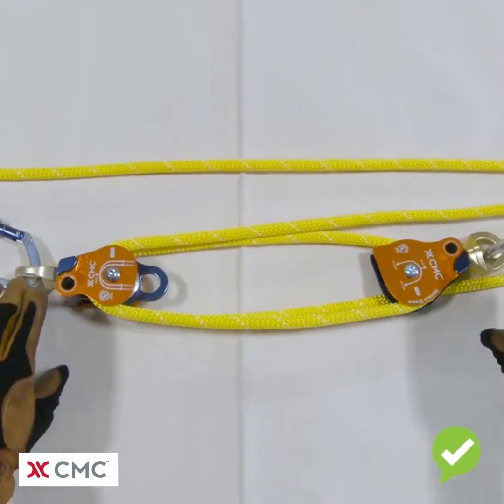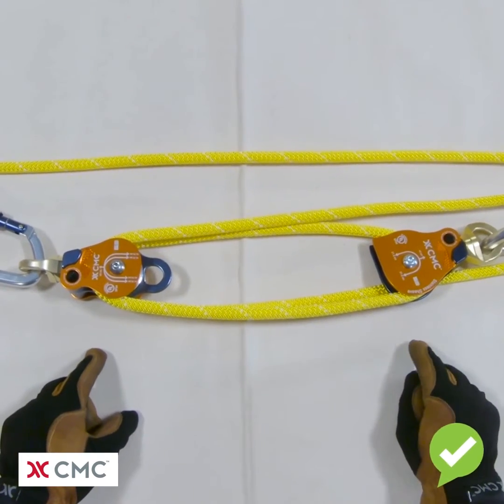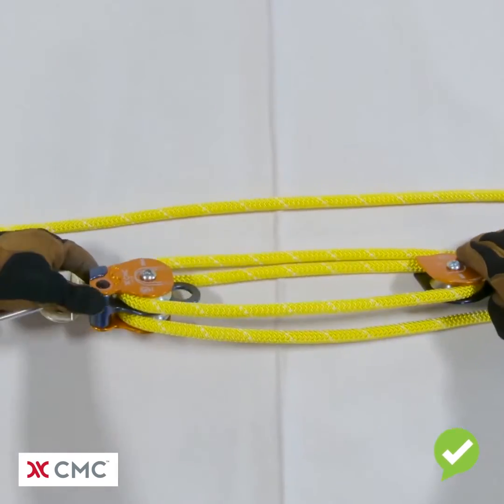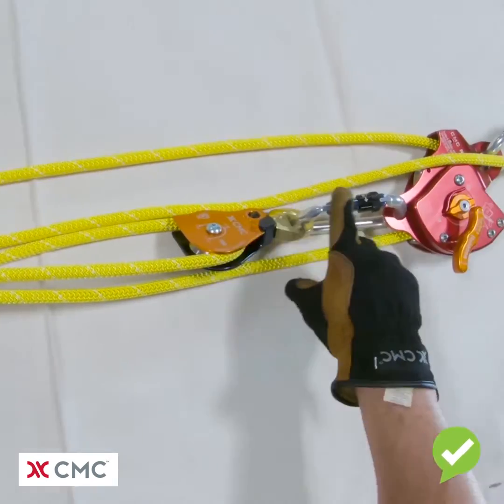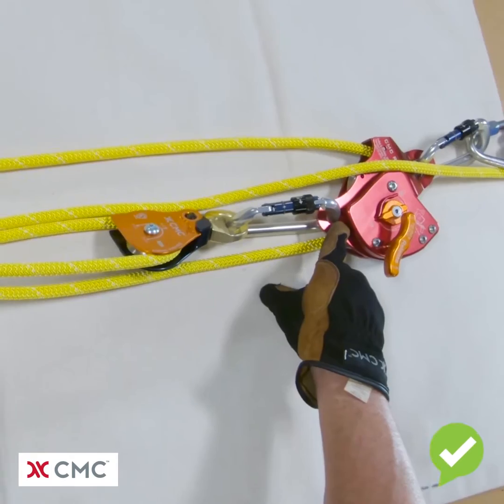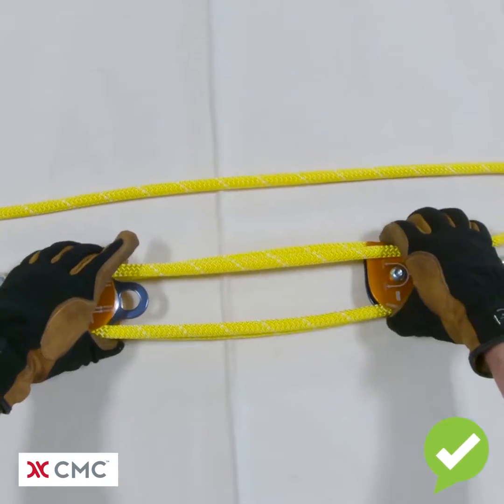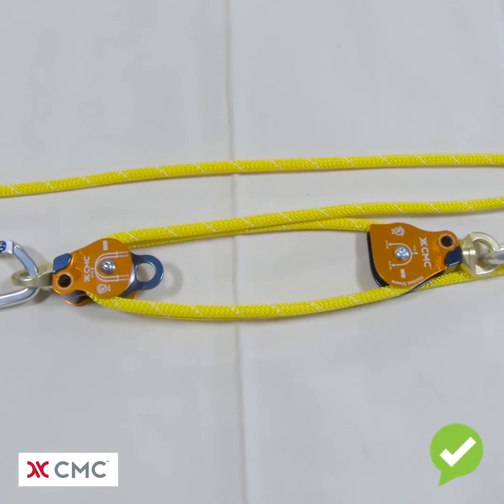Another way to solve the problem is to convert the three-to-one mechanical advantage that we had to the five-to-one mechanical advantage that you see here. Now we're utilizing both sides of the double pulley. We've added a single pulley off of the becket on the MPD. This works out very well as the ground haul system in a guiding line.